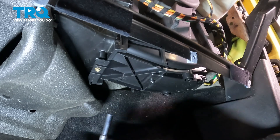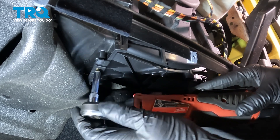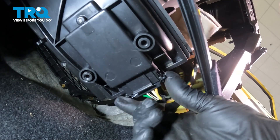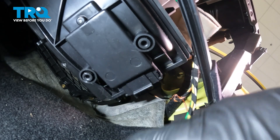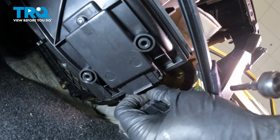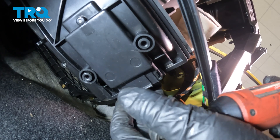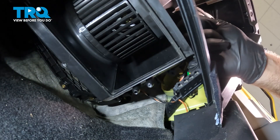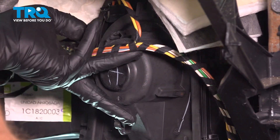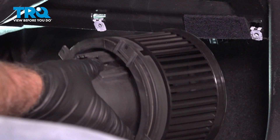Underneath, we need to remove this resistor. I'm going to use a six-millimeter socket and take this bolt out. Disconnect the connector right here — just push down on the tabs and slide it out. There's another screw right there — use the six-millimeter socket, take that screw out, and it slides down. Just pull back on this piece of plastic and it slides right out.